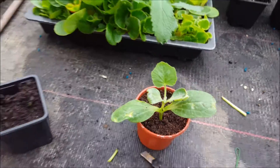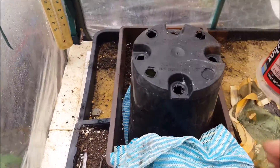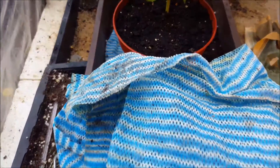There you have it. Then that will go into a heated propagator. I do it like this — I've got a big pot. Here's the one I did earlier.